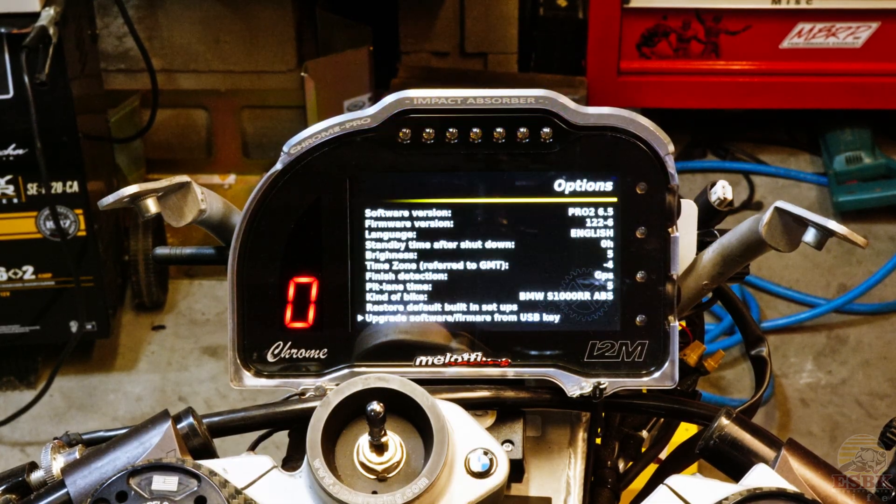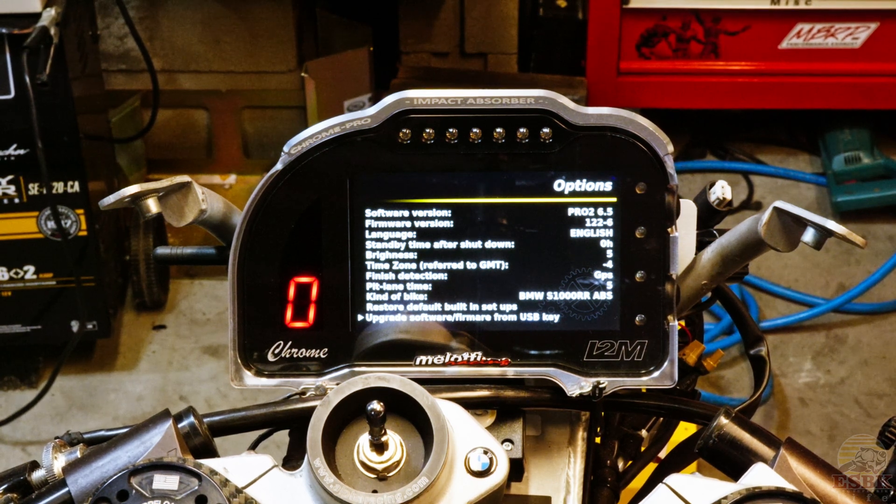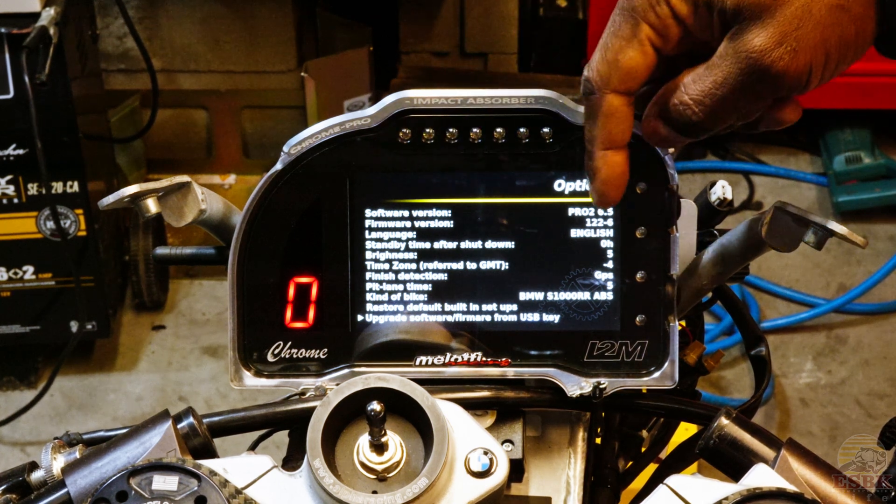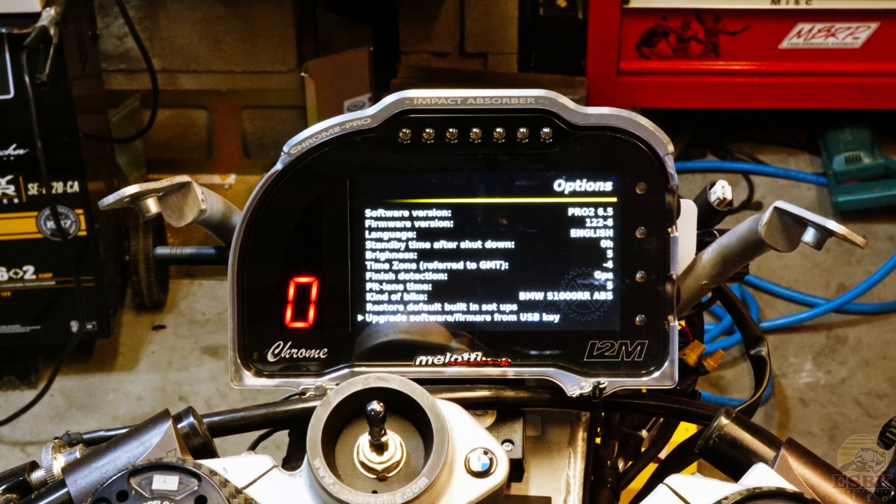We're at 100%, so now it's going to go through the process of restarting itself. That was a quick restart. As you can see, my firmware version is now version 122. That is it — we'll do the same thing for the software now.